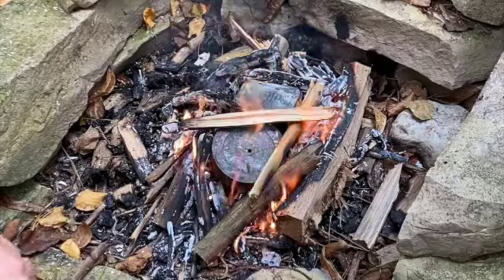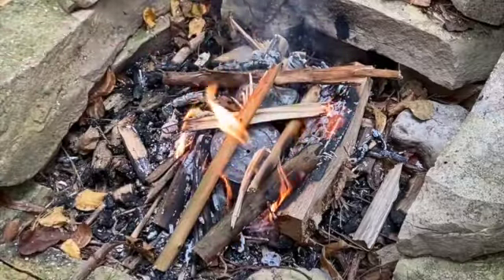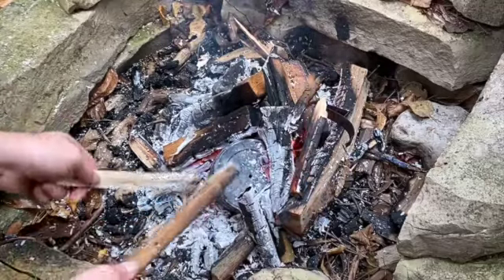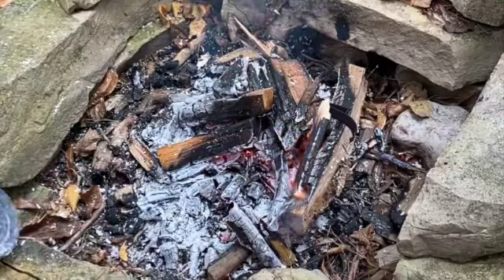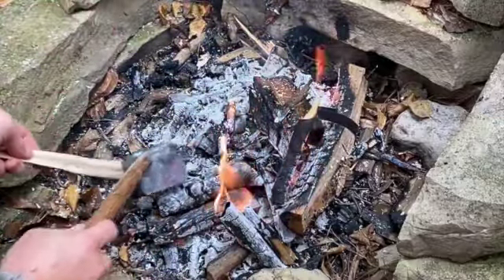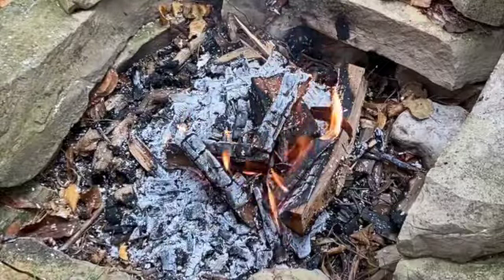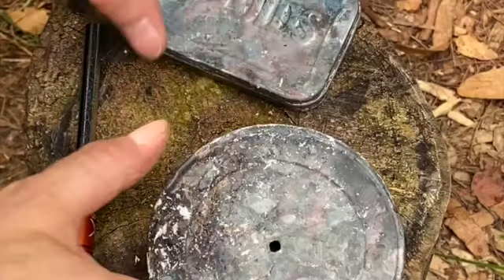I'm going to continue to build up my fire and get it burning. Once your tin has been in the fire for at least a good 20 minutes and there's no more smoke, gas, or flames coming out of the hole, that's when you want to remove it. Set it off to the side and don't open it right away — let it cool off. If you open it while the insides are still hot, everything inside will catch on fire and you won't have char cloth anymore.